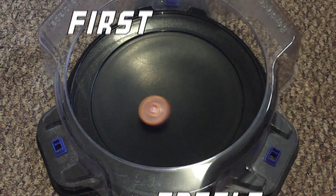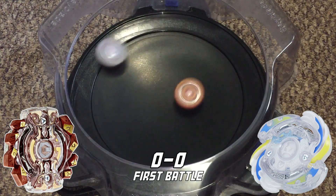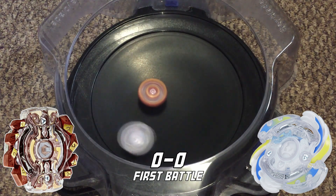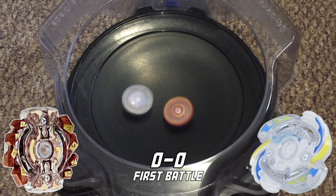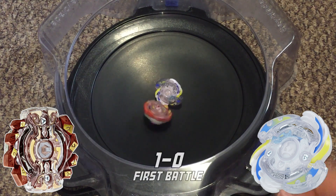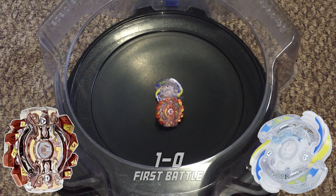First battle! I think this F2 recolor looks really great when it spins. F2 is getting some great hits, but it ultimately loses by survivor finish to G2, making the score one to zero.